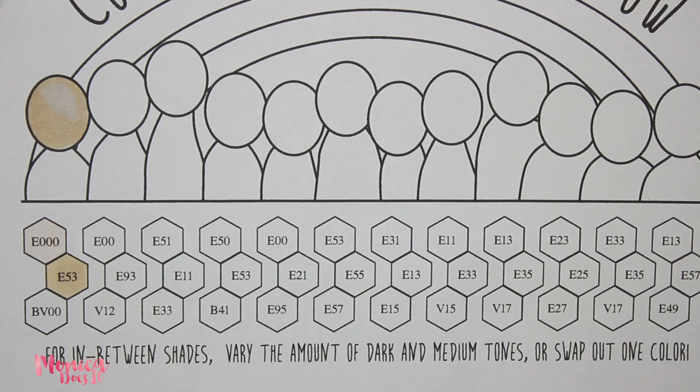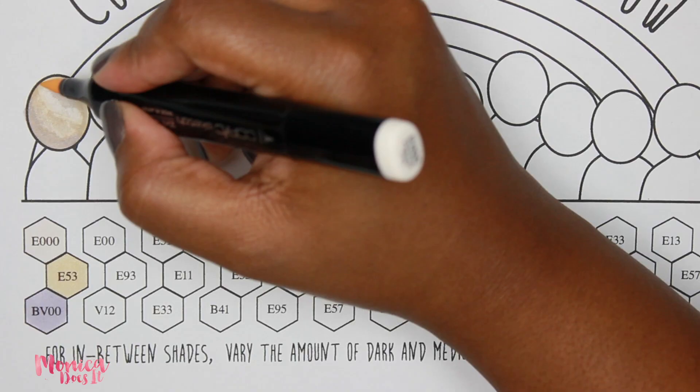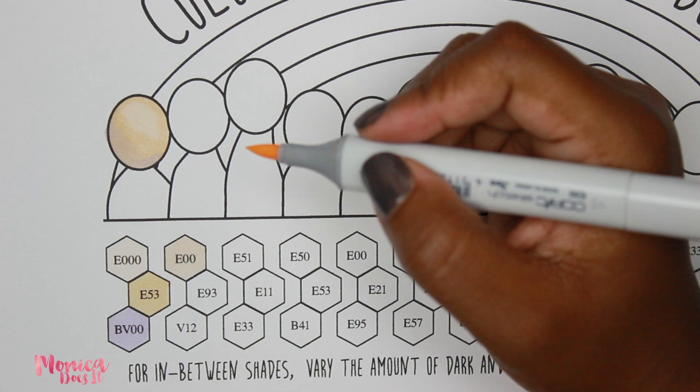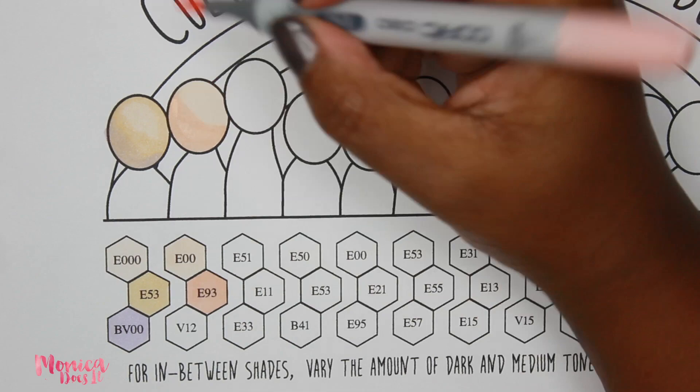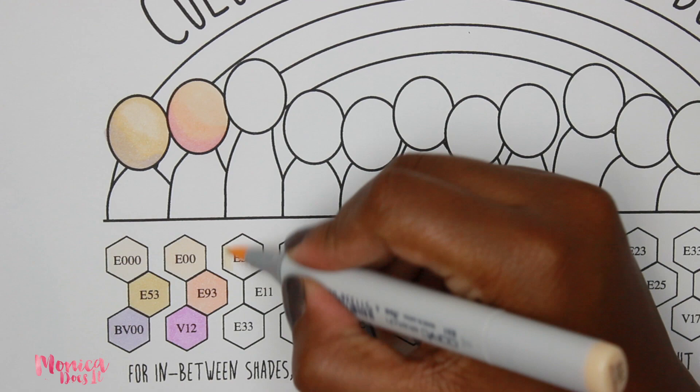These markers blend really well. What you want to do is just layer — start with your lightest hue and then move your way up. I started with a base of E000, then used the E53 on just a portion of it, and then BV00 to add a little bit of shadow. I'm gonna do something similar with the rest of them. You start with your lightest color and move forward, and if you need to blend all the colors together again, just use your lighter colors to get a nice smooth consistency.